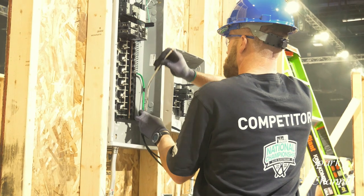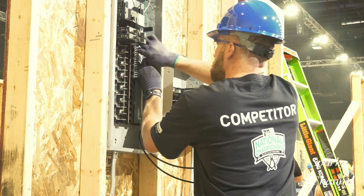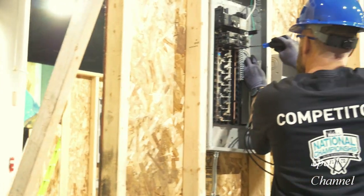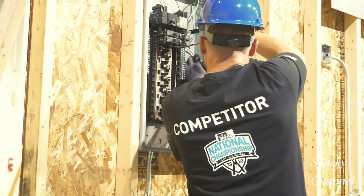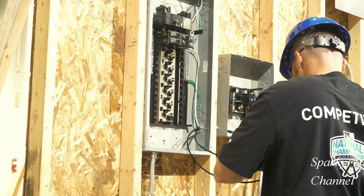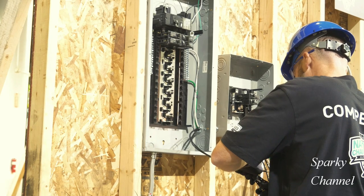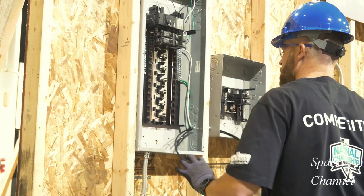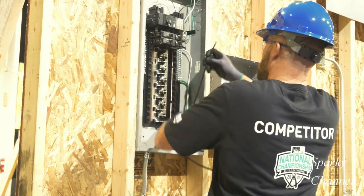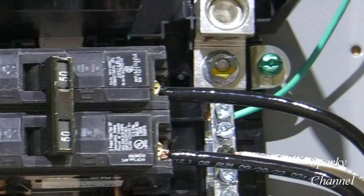Now he'll strip the end off the white neutral feeder and attach it to the same bar he attached the EGC wire to — he can do that because it is the main panel. Then he'll attach the two black hot feeders to the 50 amp circuit breaker. When he's done, they'll look like this.